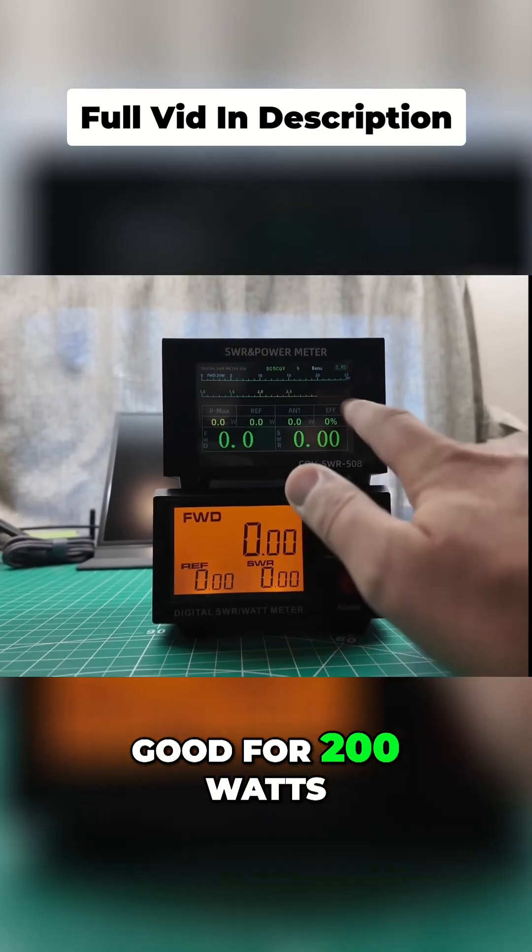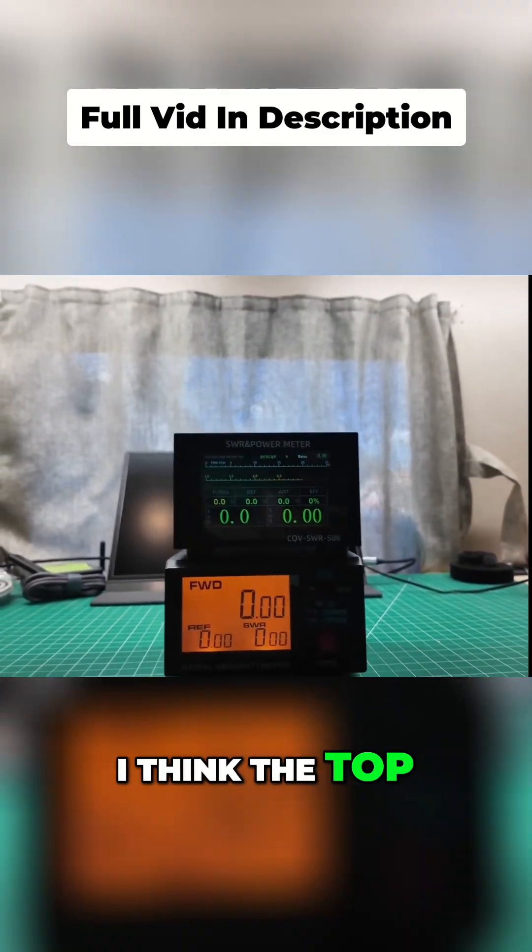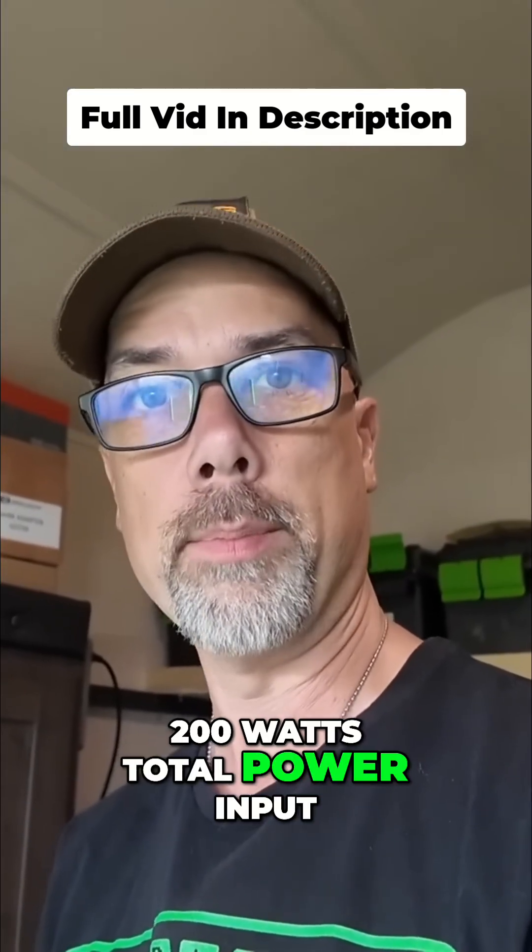And this one is good for 200 watts. I think the top one is also — they're both good for 200 watts total power input.